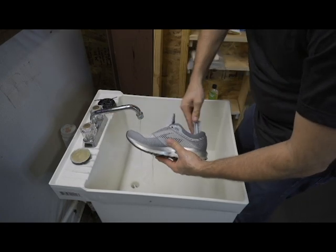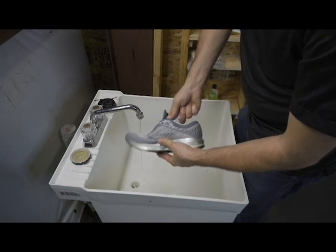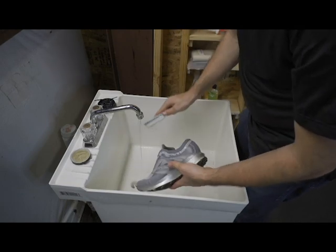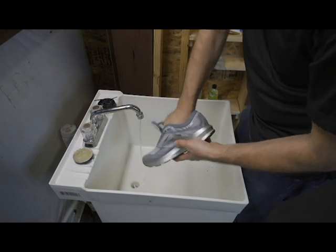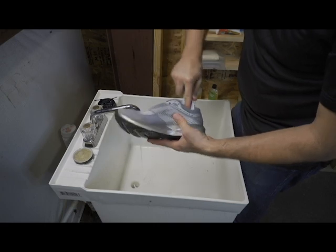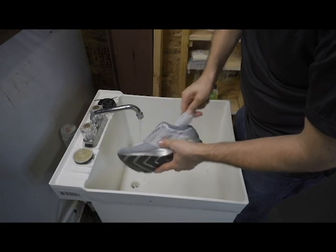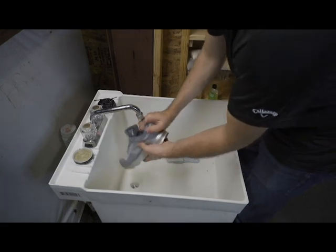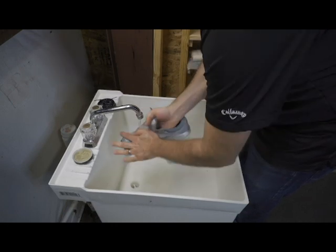I'm going to leave a link down below to where you guys have access and know what brush to get. Nothing's more annoying than working with the wrong tools. I'm going to really clean that area out in here. These shoes really weren't that bad to start off in this area. Now I'm going to rinse it off.